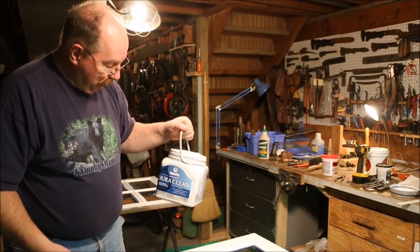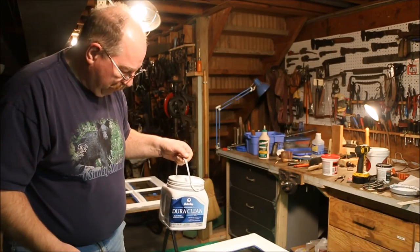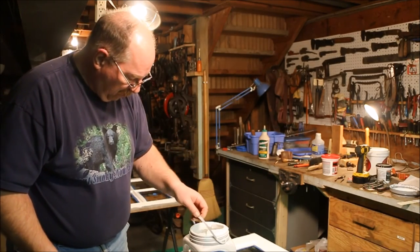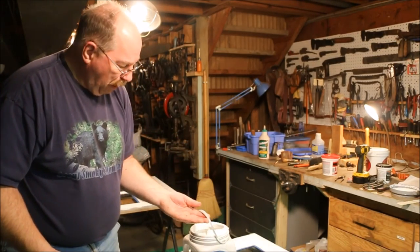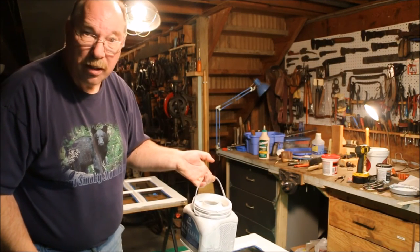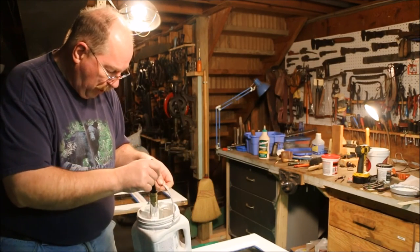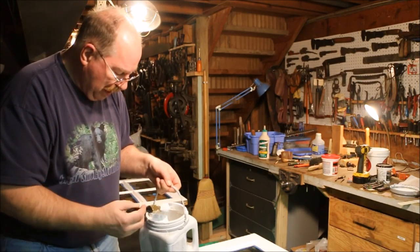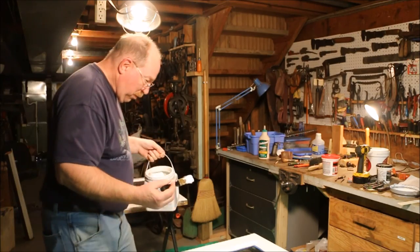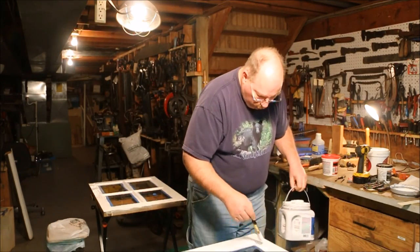This is a can of Dutch Boy paint, and it comes in a plastic bucket. It's kind of nice, but it's got a pour spout in it that I'm not really fond of. I guess if you're pouring into a roller pan it's a nice thing, but trying to reach in and get the paint out of the bucket, I spend more time trying to get around that spout than what I want to.